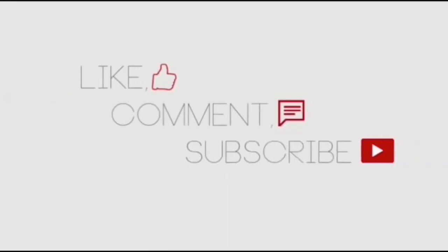If you like this one, you can comment. If you like this one, you can subscribe to Esconding.